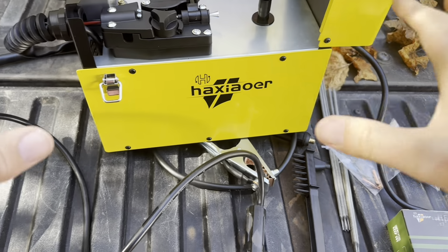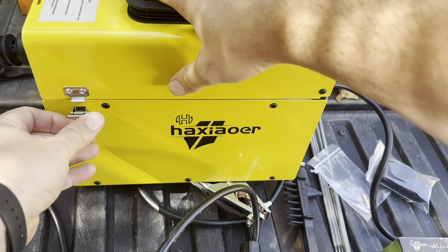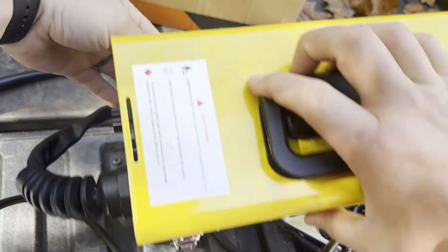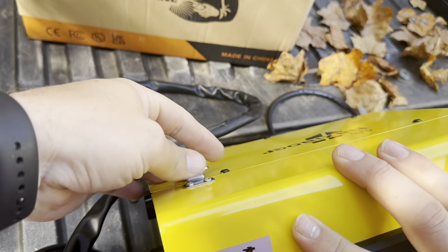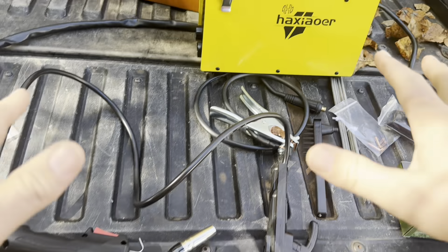I just want to show you what everything looks like inside there as well. This just clips and then opens and shuts right here on the side — this clip goes like that, and then the same thing on the other side. So this is everything that's going to come inside of the box, exactly what you can expect to get.